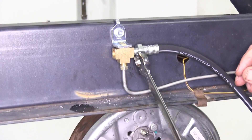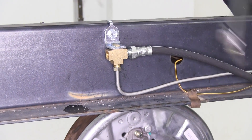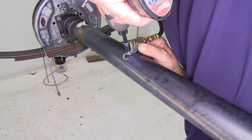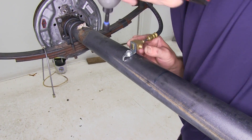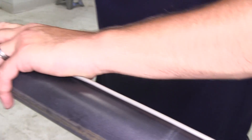Out of the block to the front axle, we'll use one of the hydraulic brake hoses provided with the install kit. We'll then go into a T block on the axle with steel lines coming out of the block to both wheel cylinders.